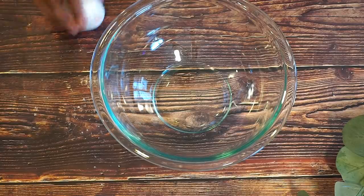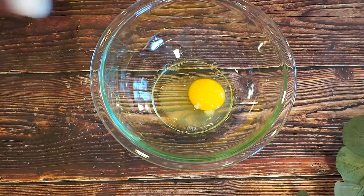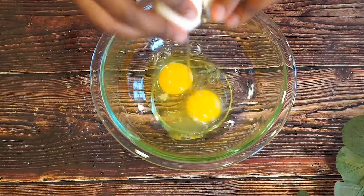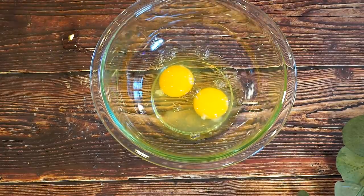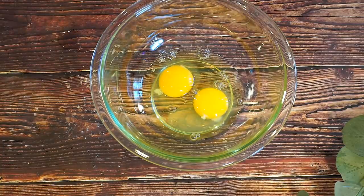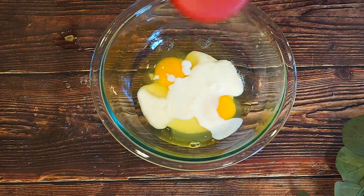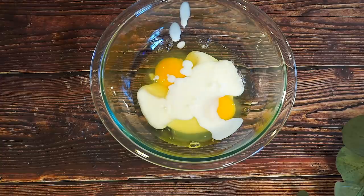Now I'm going to go ahead and crack some eggs — we're going to make the coating for the chicken. So I have two eggs. I also have half a cup of buttermilk. And I'm also going to add some hot sauce, and we're going to mix that all together.